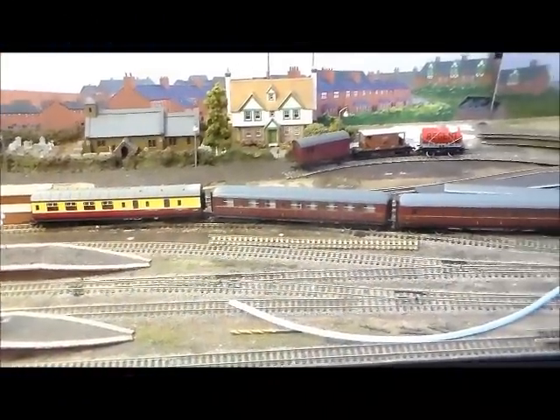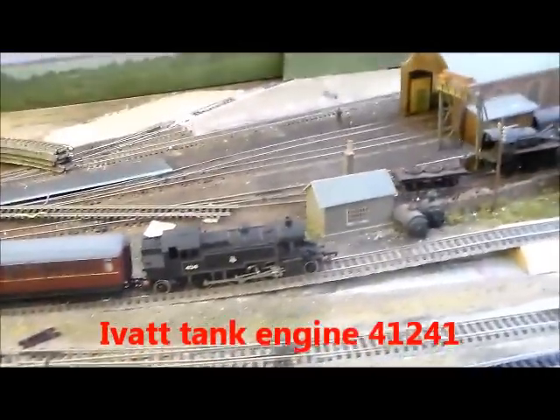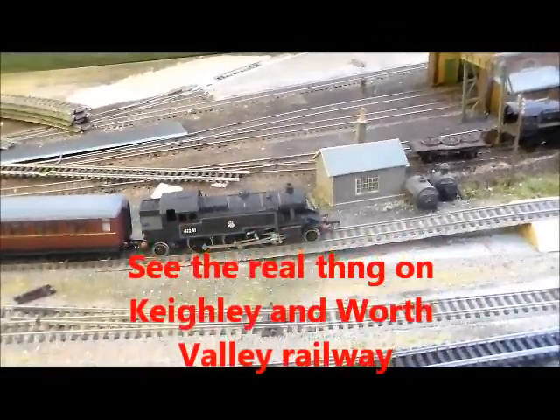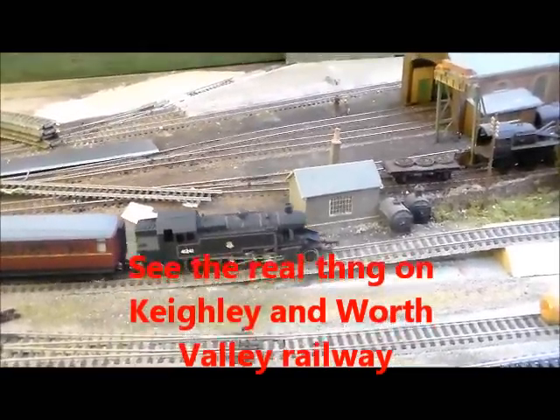Right, a different engine — 1, 2, 3, 4 coaches — just an assortment of coaches and an older secondhand engine I picked up relatively cheaply, and this is a completely different kettle of fish.